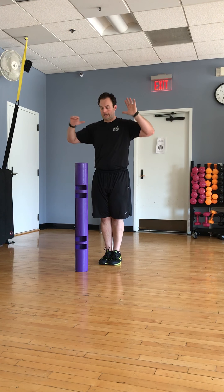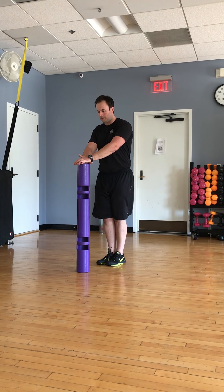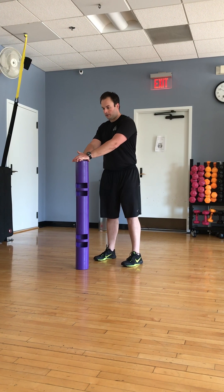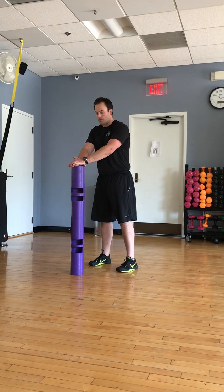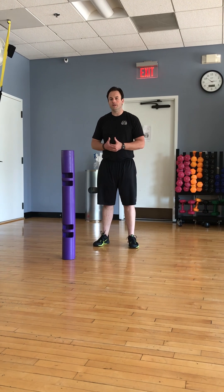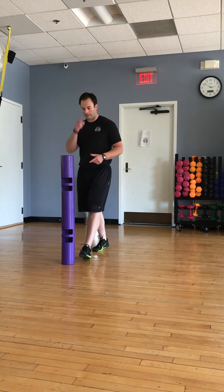The stability up top allows you to move freely down below, but we want to eventually be able to do this without holding on to anything. Since this is a nice easy movement, do about ten reps each direction. Then take your feet wider and do the same thing — the wider your feet, the harder it becomes. You have to use those deeper internal oblique and external oblique muscles to really rotate the pelvis and stabilize up top. The more you do this movement and focus on the mind-muscle connection, things will start to clean up.